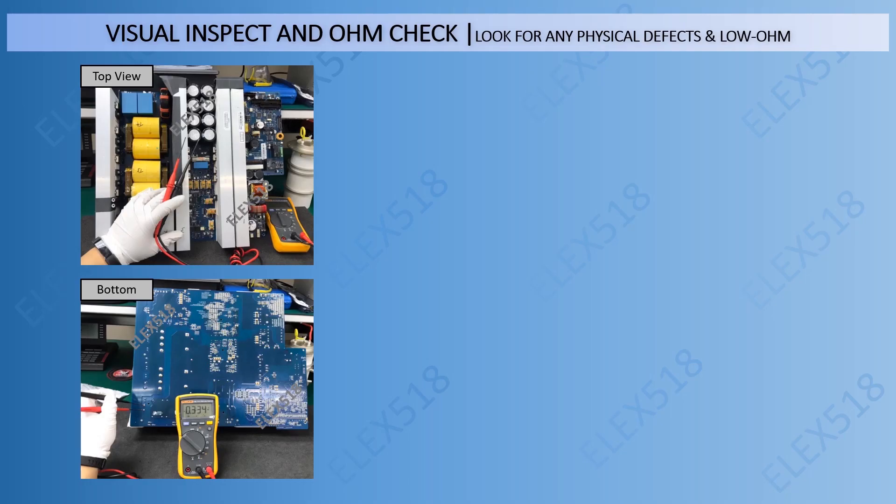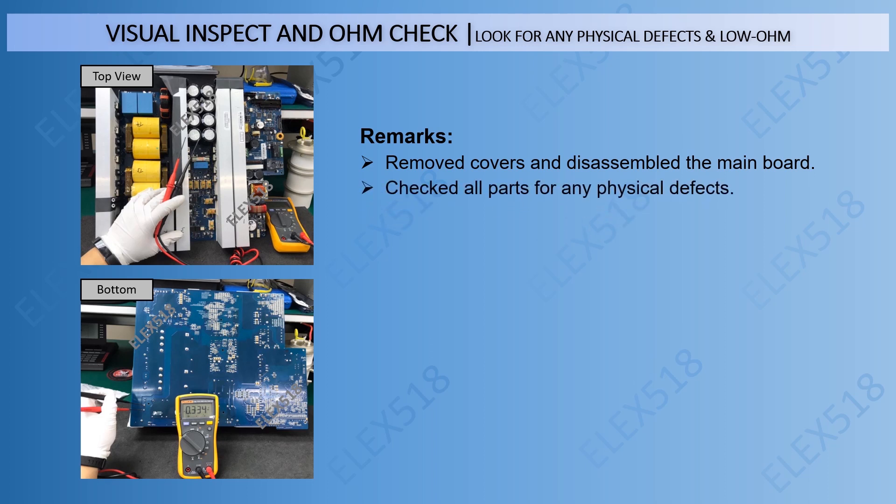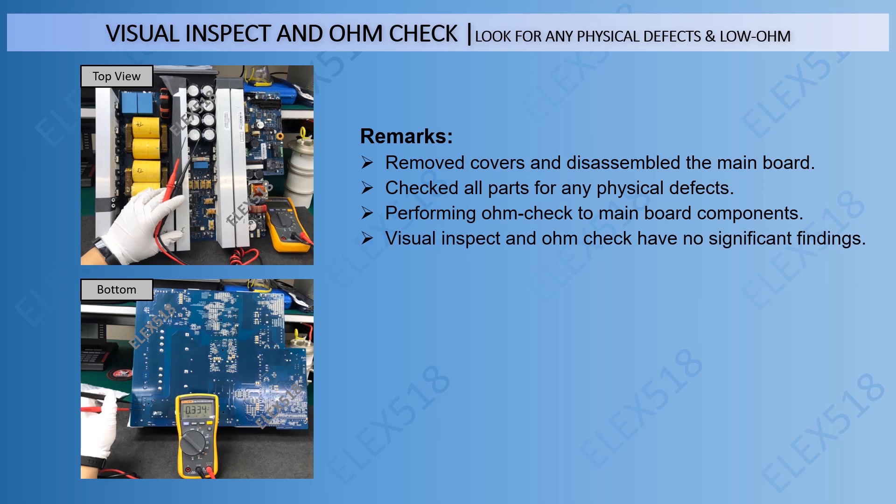In this step, we are going to do the visual inspection and ohm checking. We are looking for any physical defects and low resistance components. We removed the covers and disassembled the mainboard, checking all parts for physical defects like burn marks, heat marks, or blown components. We also performed ohm checking on mainboard components, but in the end, visual inspection and ohm checking had no significant findings.